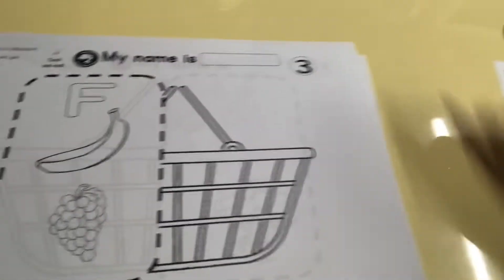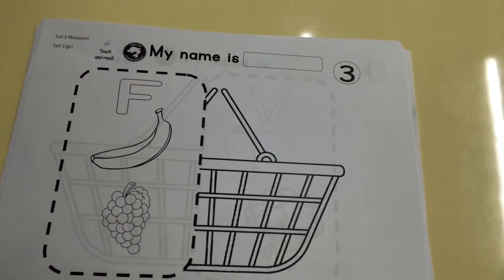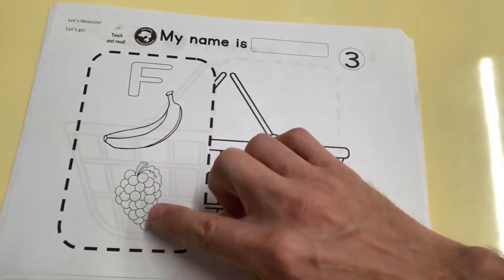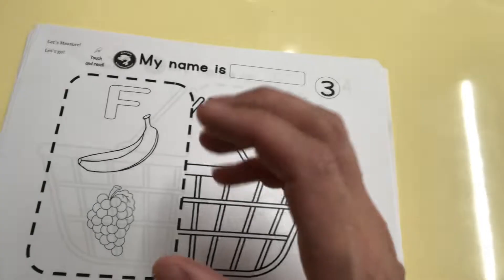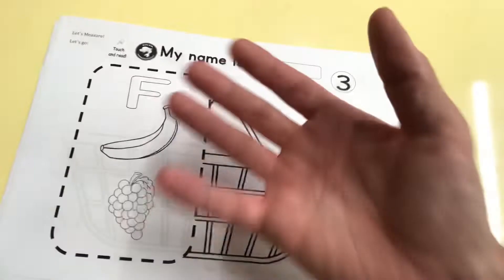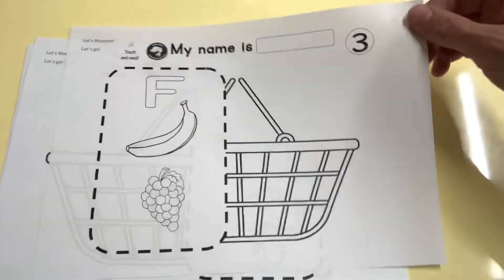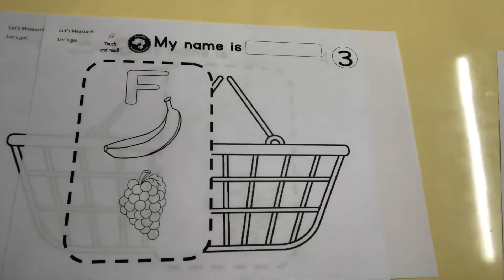Number three — you can see we're just putting our fruits inside the area. So there's F for fruits. Banana is a fruit. Grapes are a fruit. We say grapes because it's a little bit hard to find a single grape picture that's easy to understand — one single grape could look like a blueberry or a boysenberry. So when you put them together it's very easy to understand. We don't say grape, we say grapes — more than one.